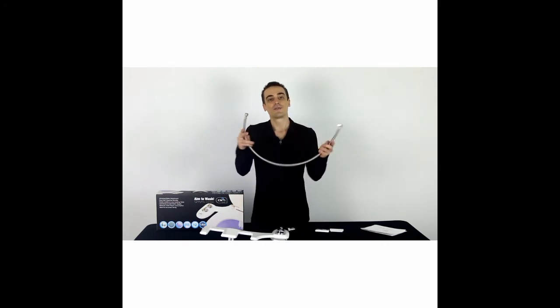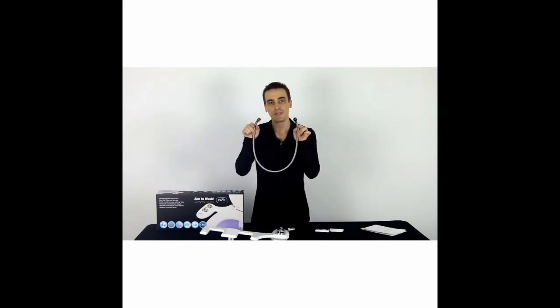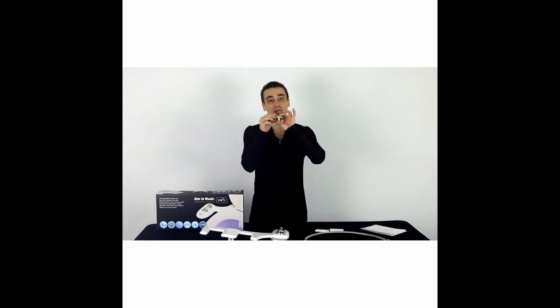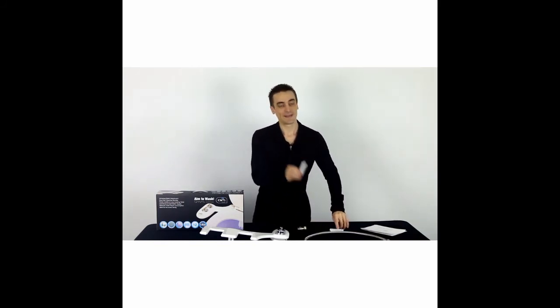Also in the box is a 31-inch stainless steel braided flexible hose that is UPC certified. You also have a 7/8-inch chrome plated solid brass T-adapter, which looks very sturdy. And finally, you have two brackets that allow the bidet to attach to your toilet.